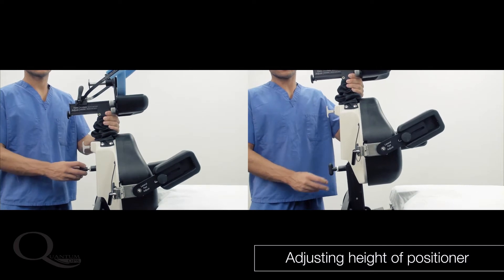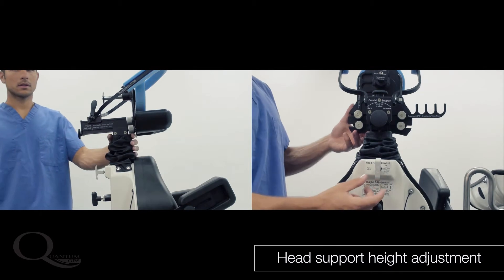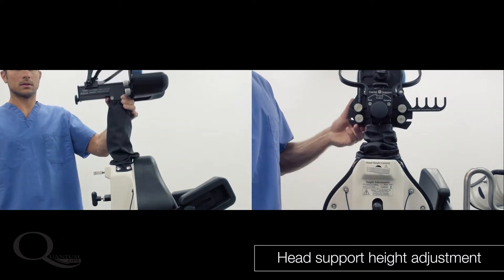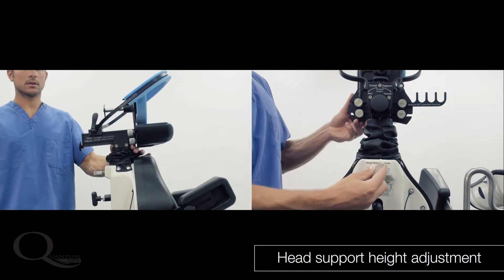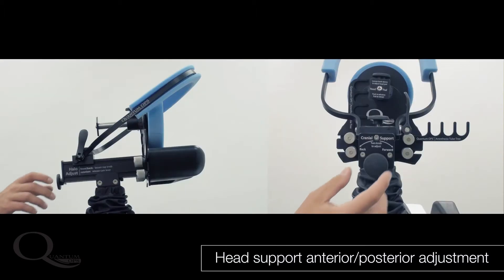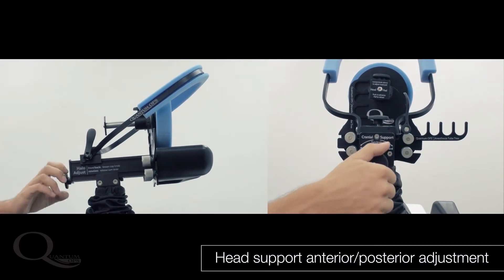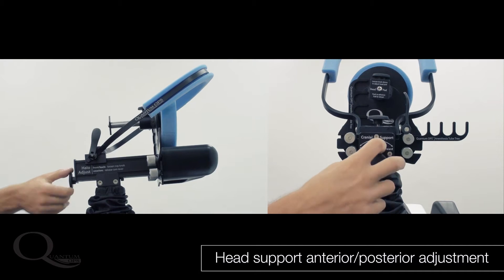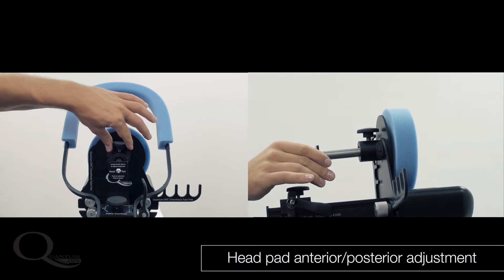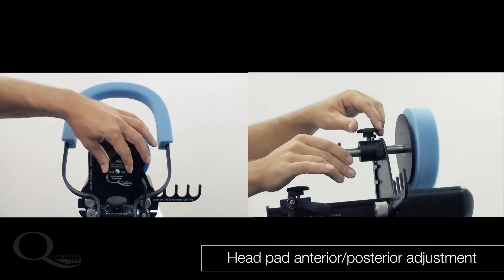The floating head support is unique to the Quantum positioner and should be allowed to float while the patient is being raised or lowered, then locked when the operative position is achieved. The head support can be adjusted anterior and posterior to accommodate patients with different neck curvature, and especially those with kyphosis. The entire head support can be shifted anterior and posterior, or the head pad alone can be shifted anterior and posterior using the simple knobs.